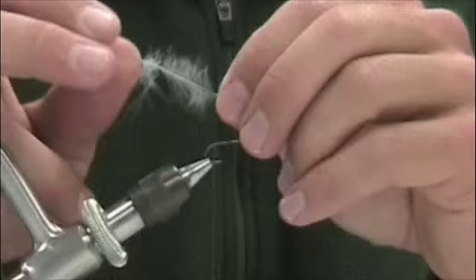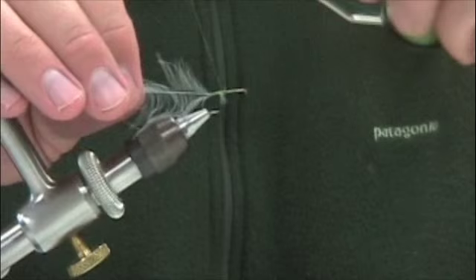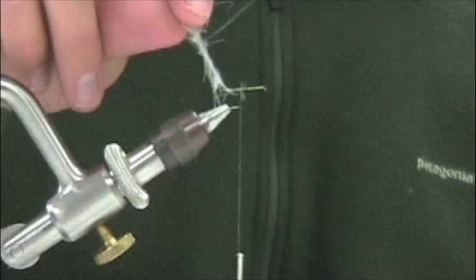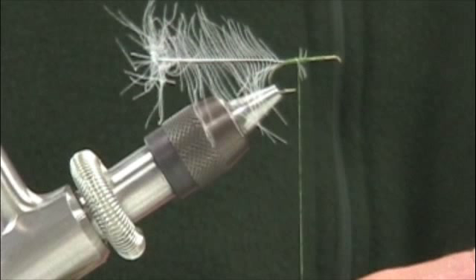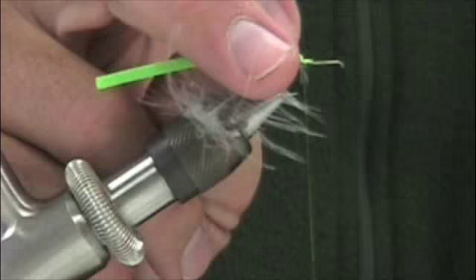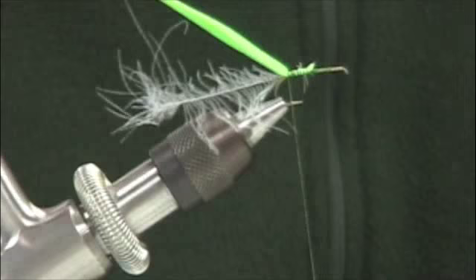I might recommend that you do a cross rib with mono or thread. For this video I'm going to keep it clean and make it look pretty good, but it may not be as durable as running some mono up with the hackle. I'm tying in my CDC feather first. Next I'm taking this two-millimeter foam and cutting a real thin strip that will become my body — tie that in the back, keeping it thin. At this point I would tie in the mono if I wanted to cross rib it.